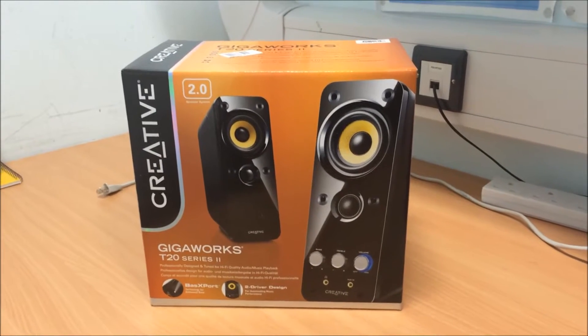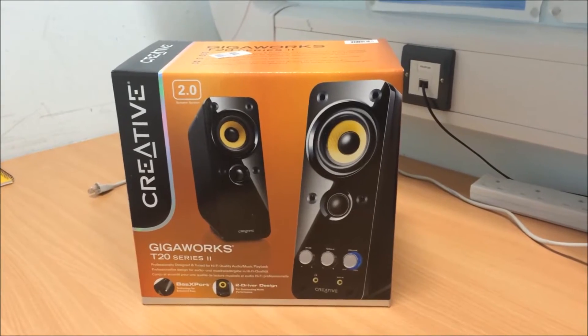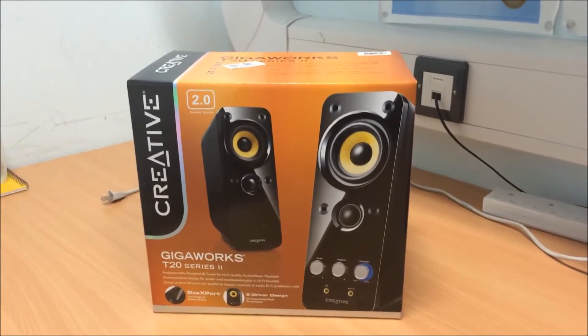Hello everyone, today we're going to unbox the Creative Gigaworks T2.0 Series 2 speakers. Let's get cracking then!